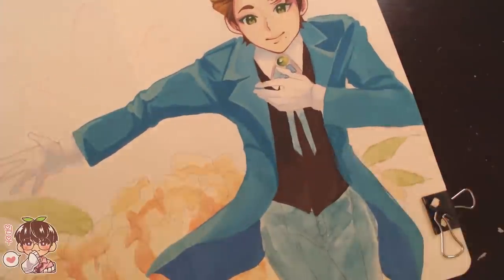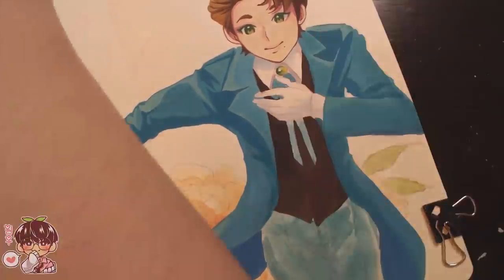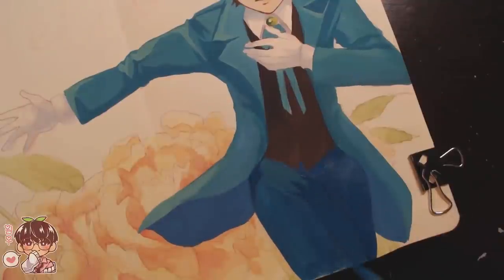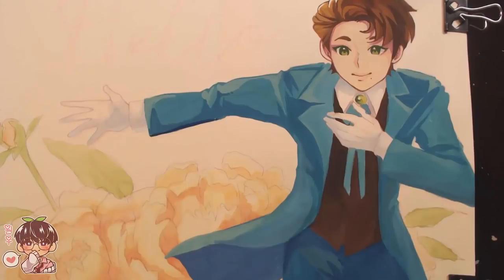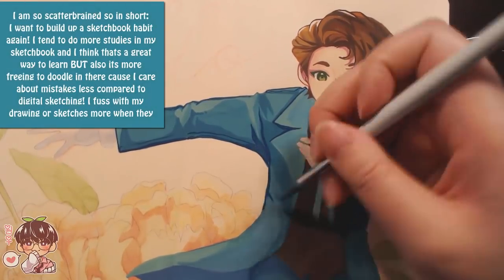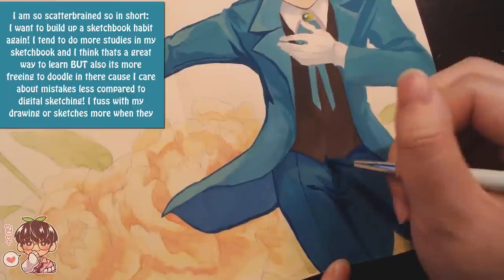I want to build up a sketchbook habit again, so I'm trying my best to draw in my sketchbook at least once every day, even if it's something small. I'm aiming for a page a day. Knowing myself and the sketchbook size — it's basically A5, so not super big — I think it's much more manageable. I'm not going to pressure myself, but I want to push for drawing every day at least in my sketchbook because I haven't done that in a long time. I feel like I've been drawing digitally a little too much, so taking a break and just sketching for myself is more freeing.